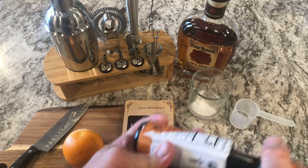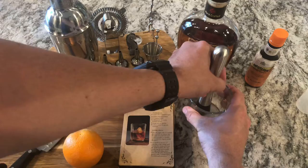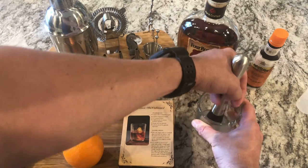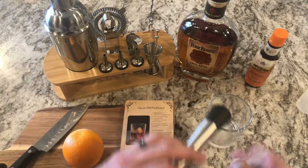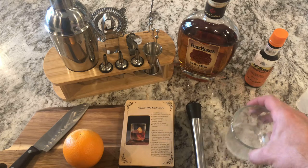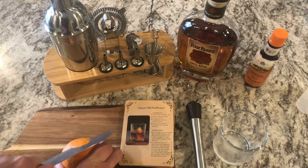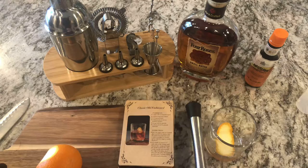Then we're going to throw in a little bit of water, go to our tools, and use our muddler to muddle that in my ball glass to get a pretty good consistency. Erythritol doesn't dissolve quite the same as sugar does, but we're starting to get there — it just takes a tad bit longer. Now we're going to grab the orange peel, take that off the side, go around the glass with it, throw it in there, and do a little bit more muddling.